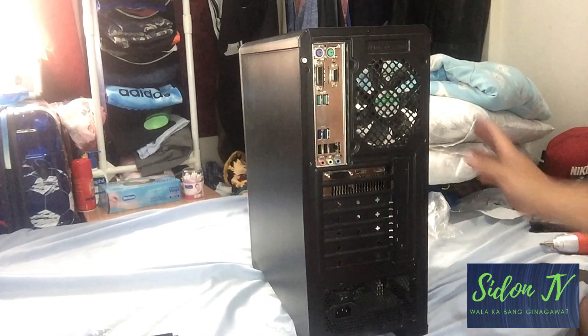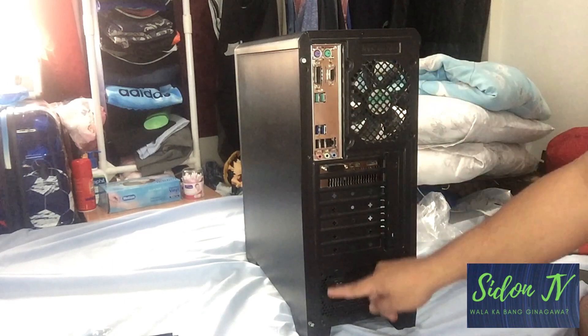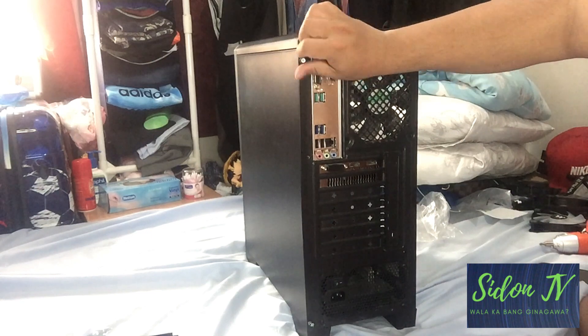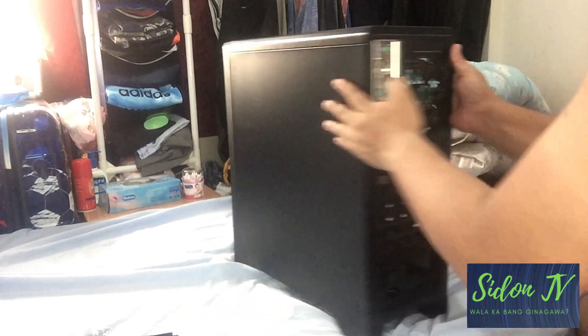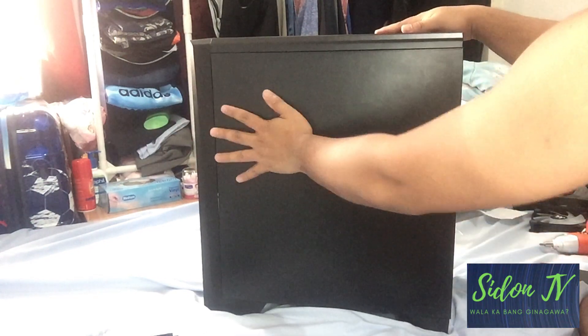So the first thing that we have to do is to remove the back cover of the case. Usually the cover of the case has two screws on it at the back. To open the back case, let's pull or swipe right.